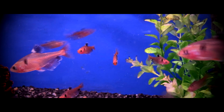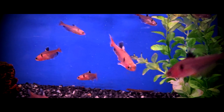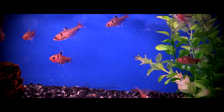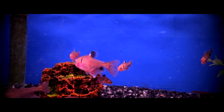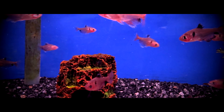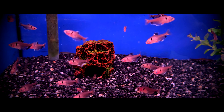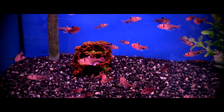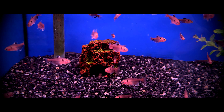Serpa tetras are flame-colored, bright red, and have black fins on their flat and tall body. They have a black comma-shaped spot just behind the gills. The dorsal fin is mostly black, but it is also edged with a bit of white. The anal fin is edged in black with a tad of white at the tip. These colors tend to fade with age, more specifically the black spot behind the gills. Through generations of selective breeding, there is now a long-finned variety available.